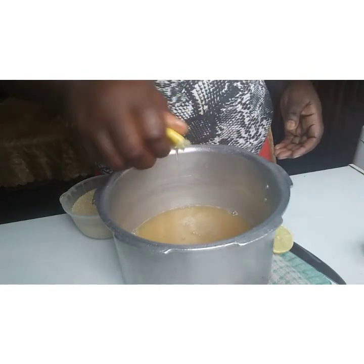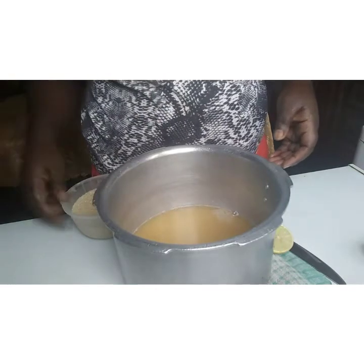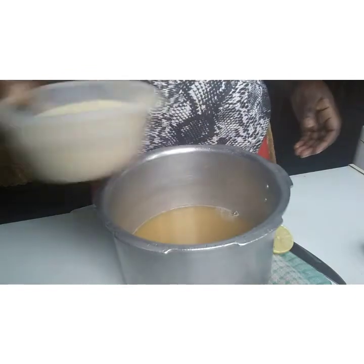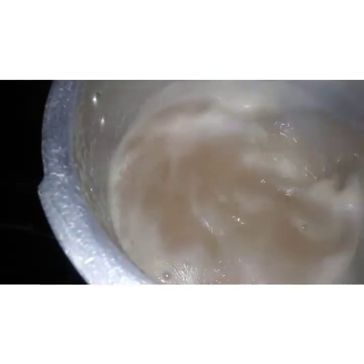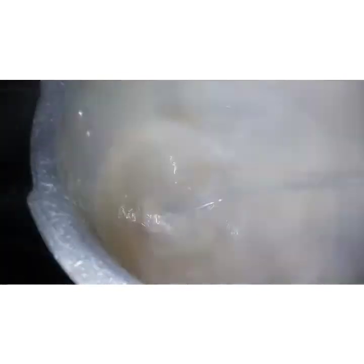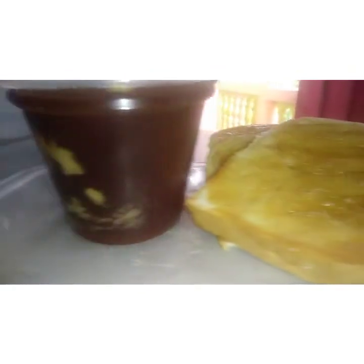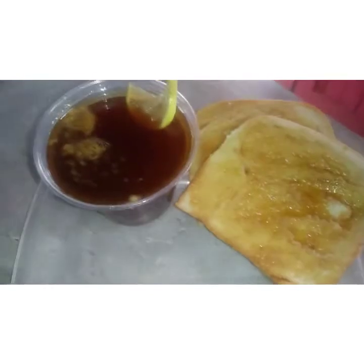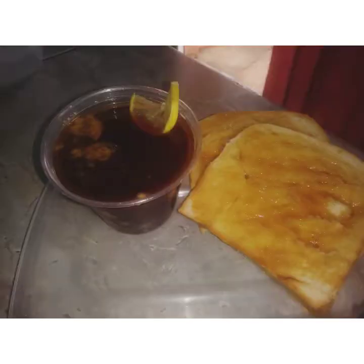I'm not going to add sugar yet — wait till I put it back on the fire. Alright, so I put the sugar in it and this is the outcome. I don't know if I'm going to like it, but it is so nice — I like it! Let me take a few pictures with it. It is honestly nice. Thank you for watching.